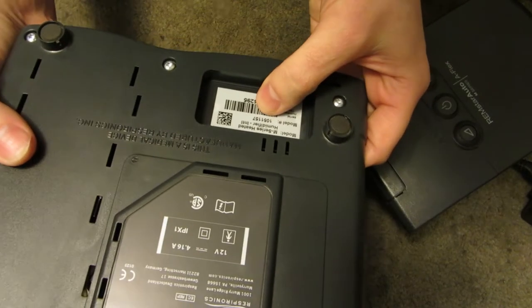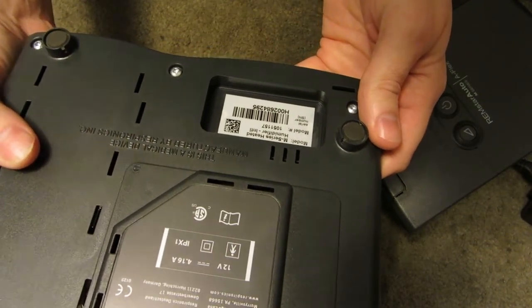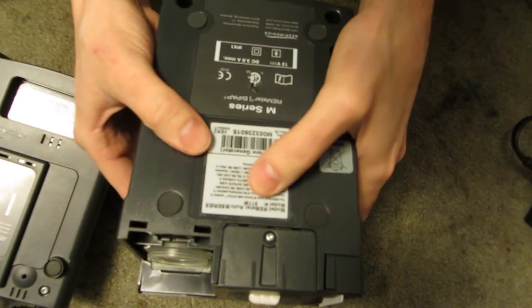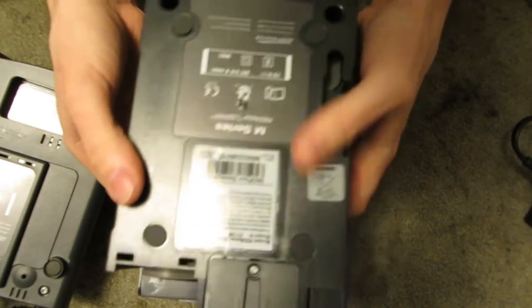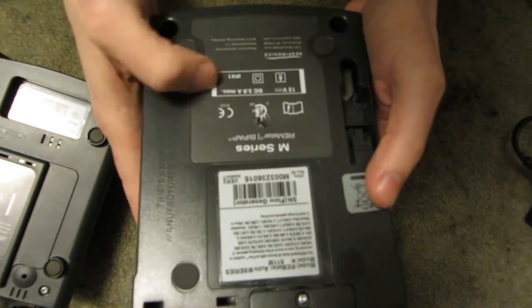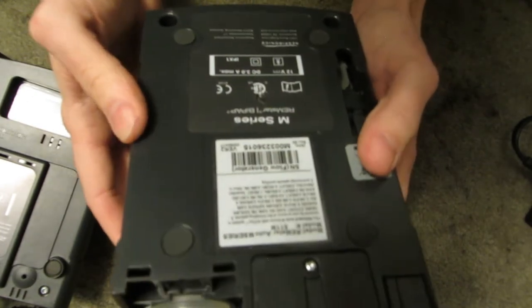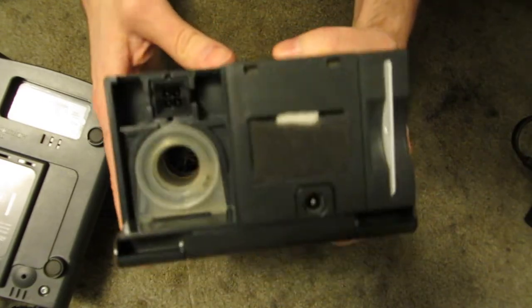It's a model 105-1157 M-Series heated humidifier. And this is a model 511 M Auto M-Series ResMap BiPAP machine, DC 3 amps, 12 volts. I don't know how old this thing is, but it's a lot newer than the other ones I've got, which are like the Sullivan 3s and Sullivan 4s.